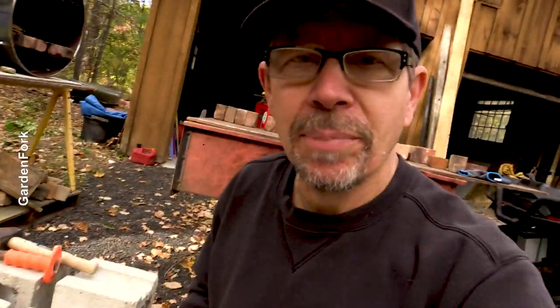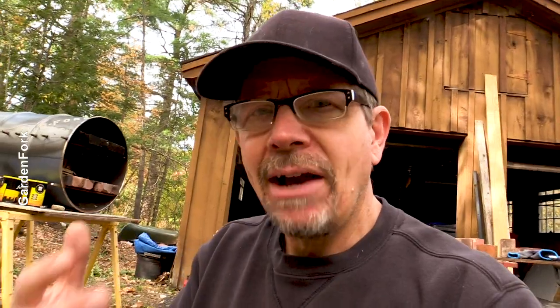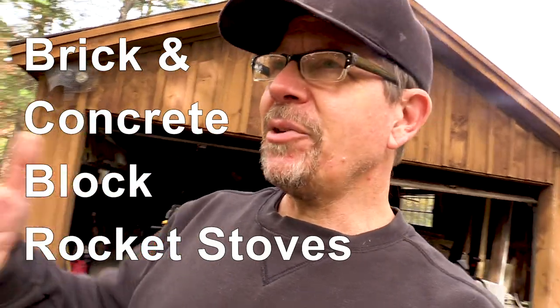I'm all about use what you got. I had some concrete block laying around and I always have brick laying around because I build pizza ovens — the link to that will be at the end of the show. Barrel pizza oven, really cool. But today, I'm just gonna crank out a brick oven and a block oven and we're gonna test them and see which one does better.